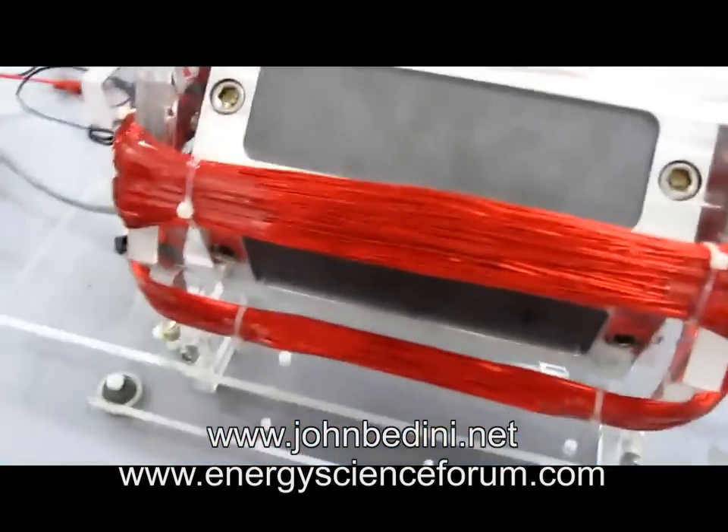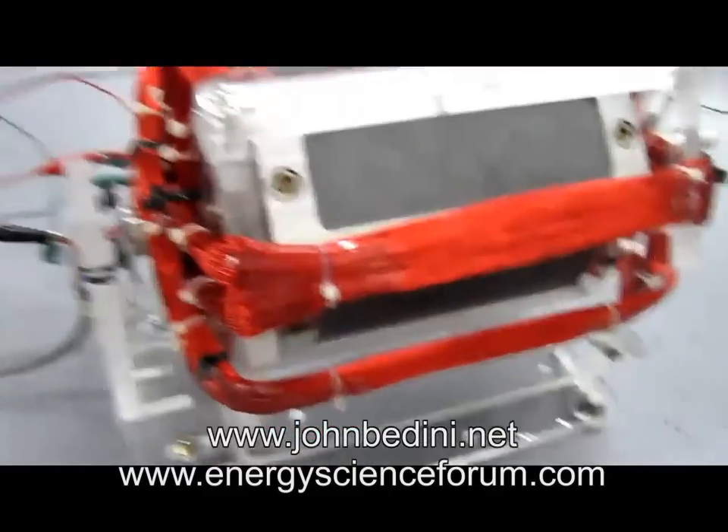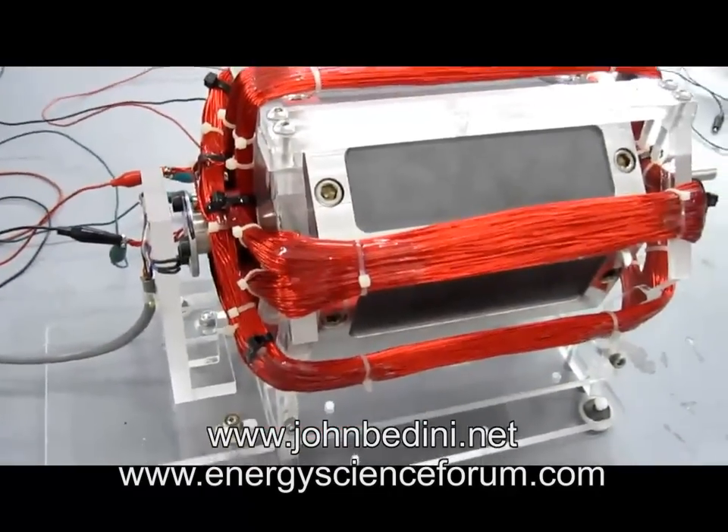Okay, here we are. We're going to give this motor a test run. So go ahead and connect it up, and we're going to run it at where it wants to run.